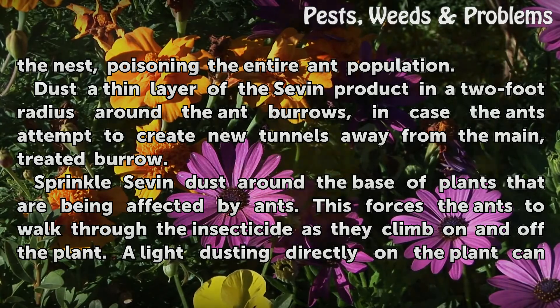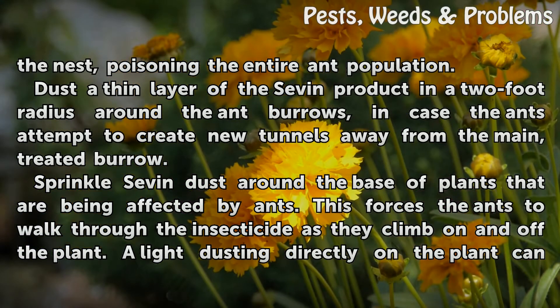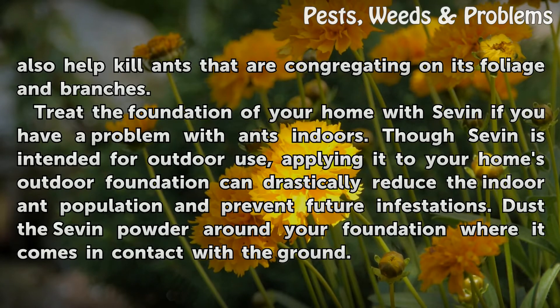In case the ants attempt to create new tunnels away from the main treated burrow, sprinkle Sevin dust around the base of plants that are being affected by ants. This forces the ants to walk through the insecticide as they climb on and off the plant. A light dusting directly on the plant can also help kill ants that are congregating on its foliage and branches.